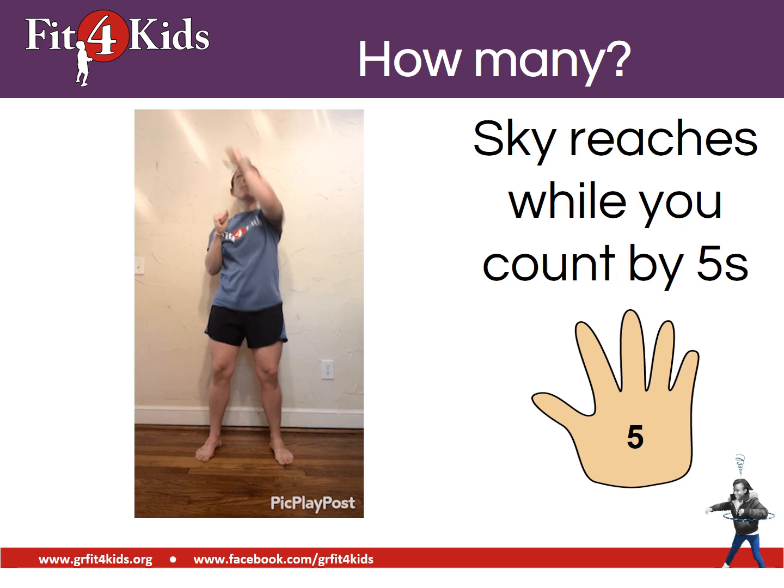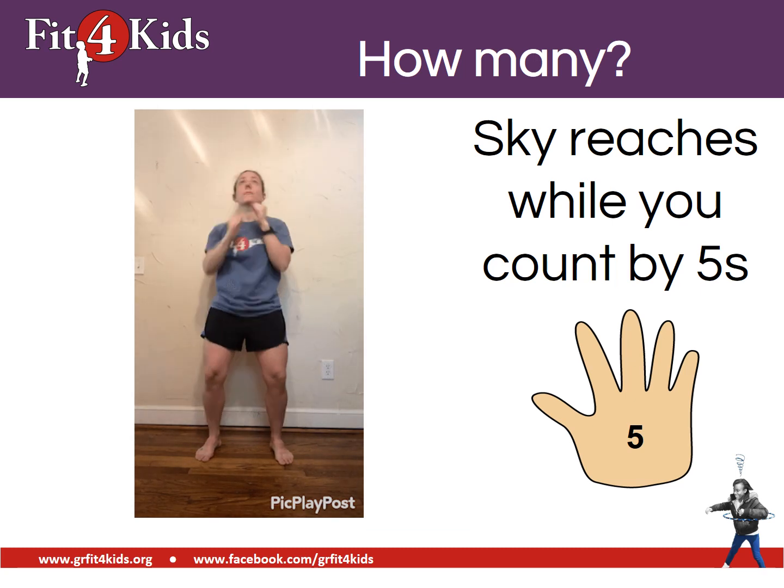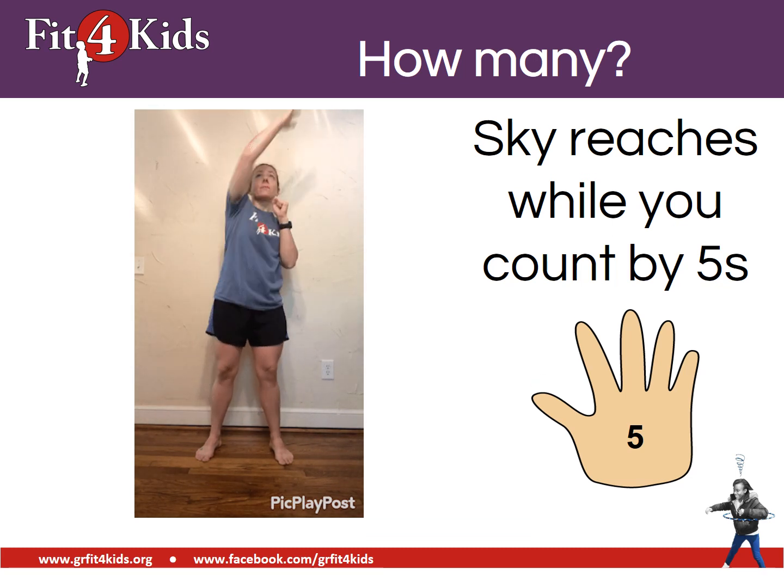If we're counting by fives, we're going to sky reach. Go ahead and sky reach a few times. Nice job.